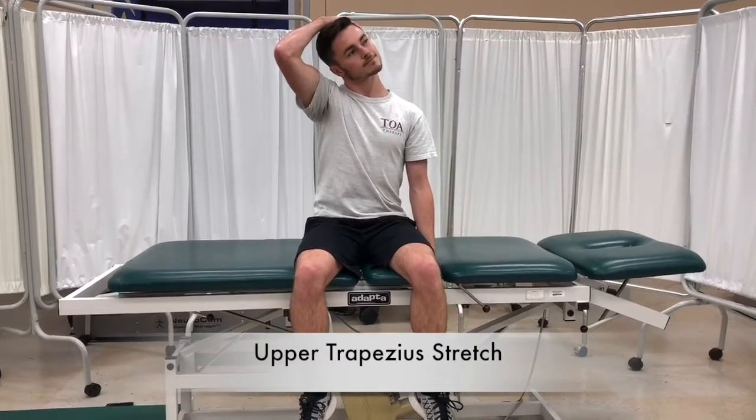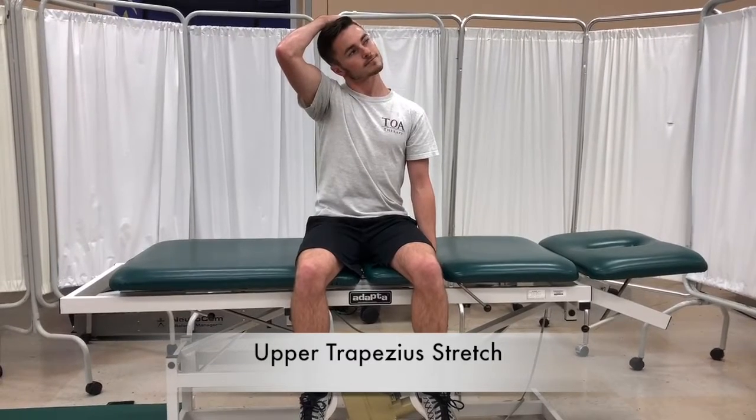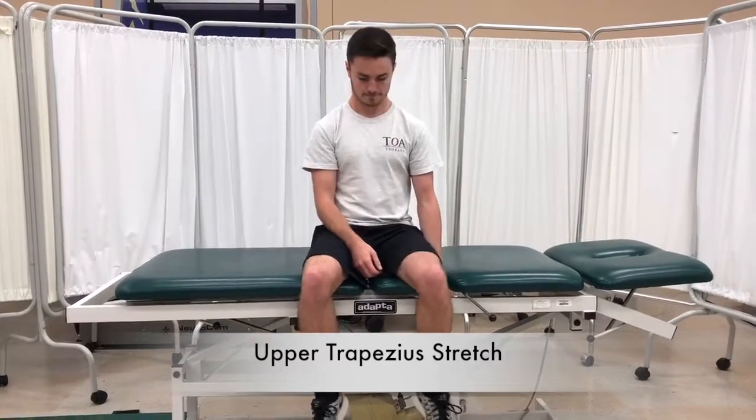You will take your left hand and hold on to the edge of the chair or sit on your hand. Then take your right hand and grasp to the left side of your head.